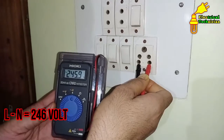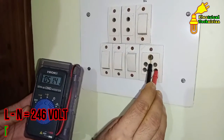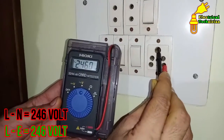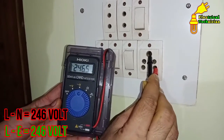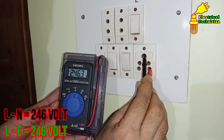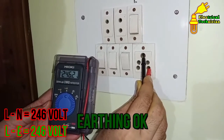Now remove the neutral probe and connect it with the earthing point, then measure the voltage again. Almost the same voltage — there may be a little difference of 1 to 2 volts, that's not a problem. Here you are getting the same voltage, which means that earthing in this home is proper and strong, with no faults.